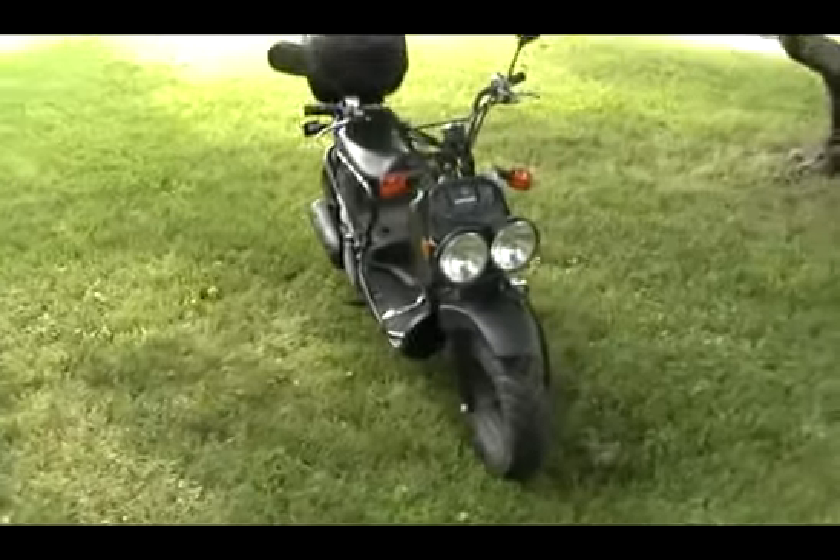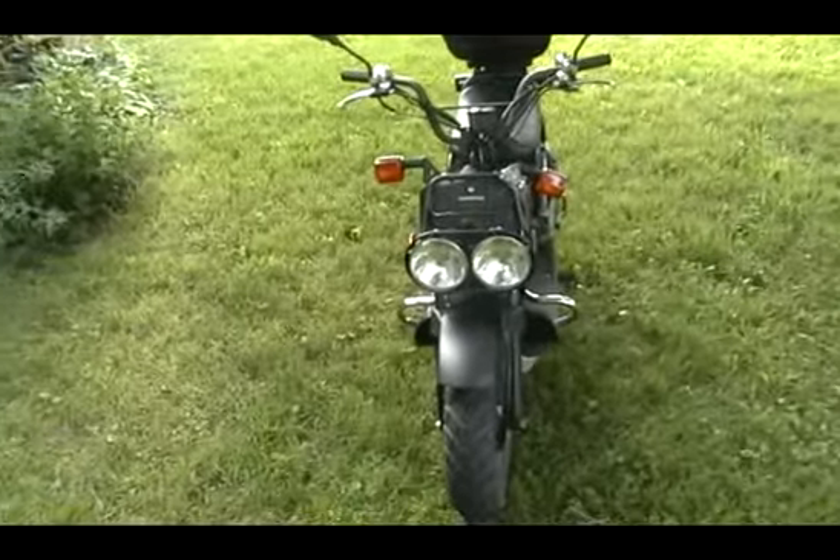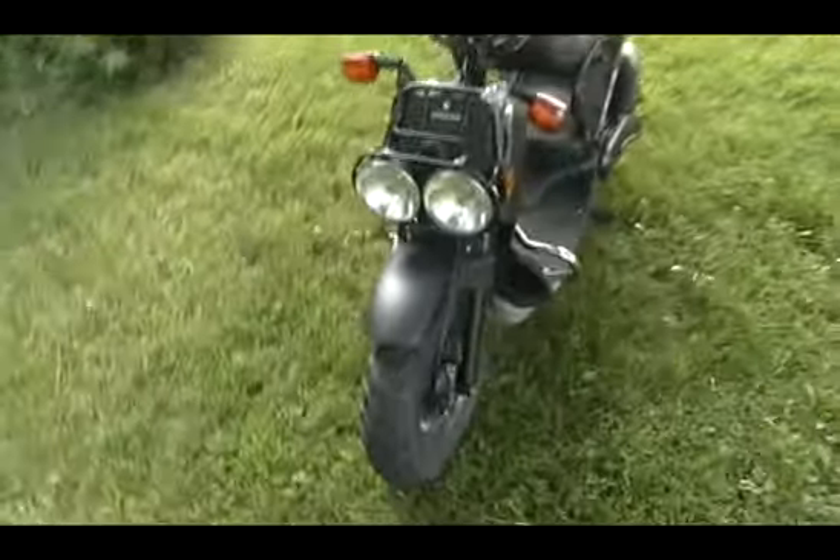This is KB3-GJP123. This is my 50cc Honda Ruckus again. Today we're going to talk about the crash bar installed in my Ruckus a while back. It cost me $175 at BaruchScooters.com.